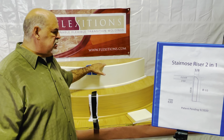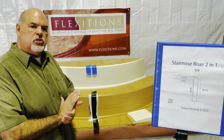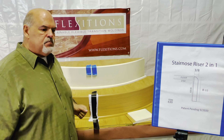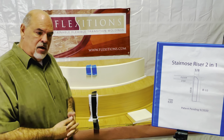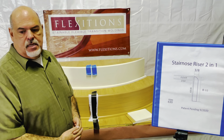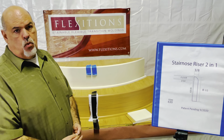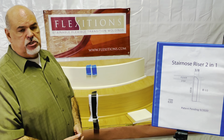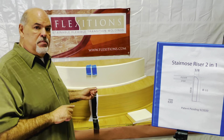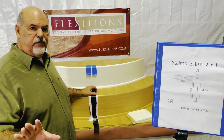This product is going to solve a lot of issues for a lot of installers and a lot of applications out there. It is available now and can be found on our website at flexitions.com. If you have any questions, you can send us an email through our website at sales@flexitions.com.